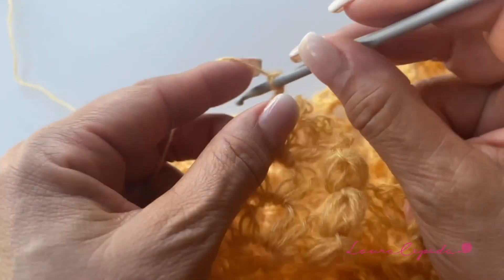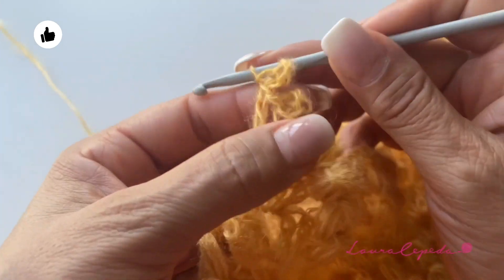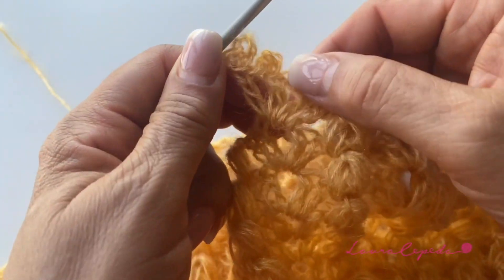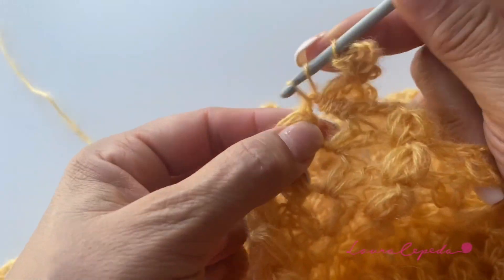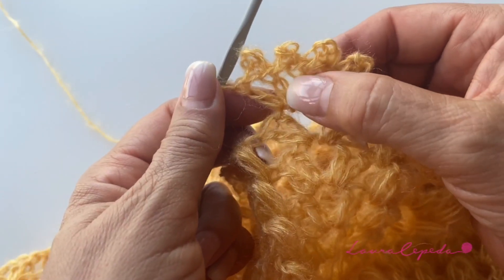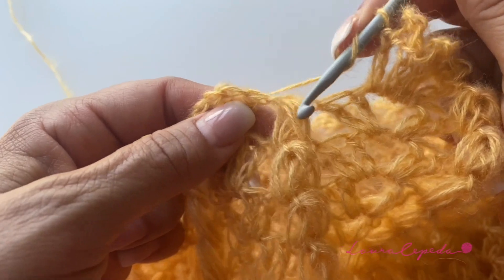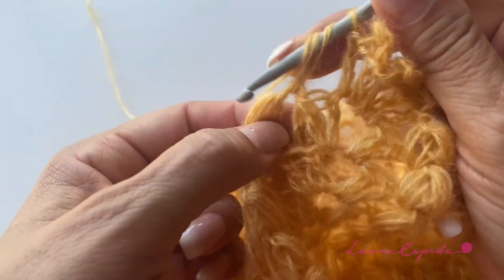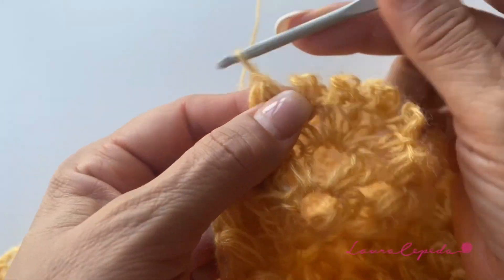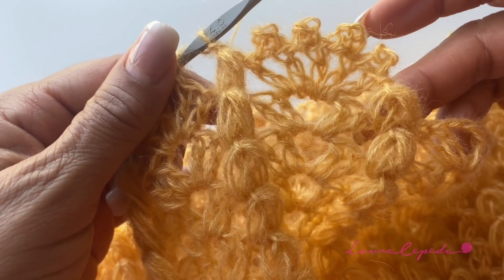Remember it's important that you insert your hook taking these two threads. Then make one more double crochet — this fifth double crochet we make without a picot. So you see: four double crochets with a picot and one without. Then we repeat the puff over puff. For this final edge row we repeat the shell of five double crochets with four picots like this for the whole row.